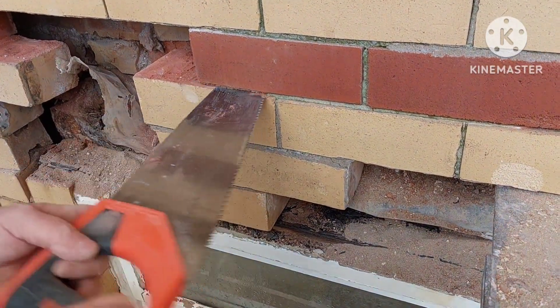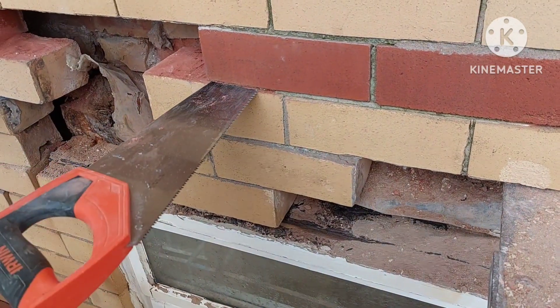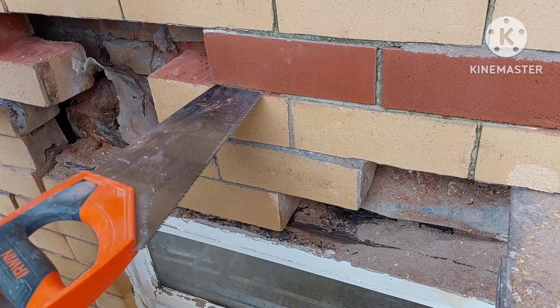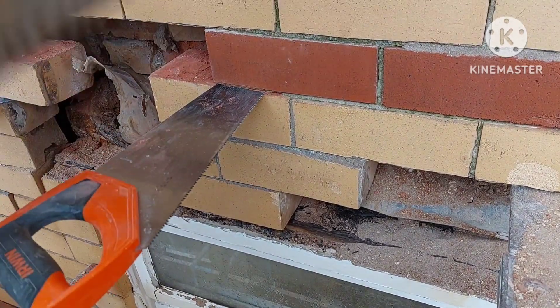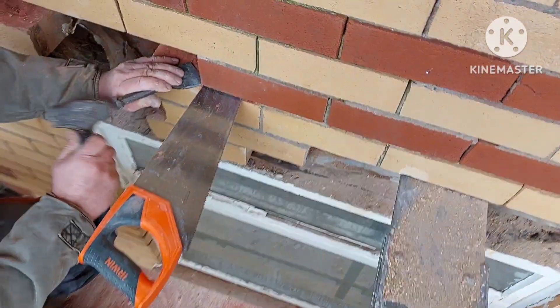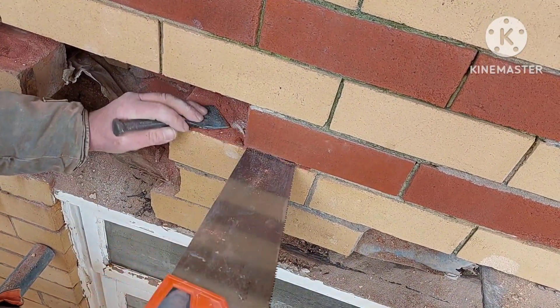Remember, when you're propping a building, if you get any signs of movement - stop and rethink. Because it'll go without warning. You won't hear a rumble or a cracking sound or anything like that. Before you know it, you'll have bricks on top of your head, and that's never a good thing.